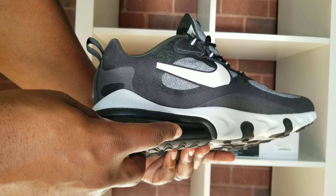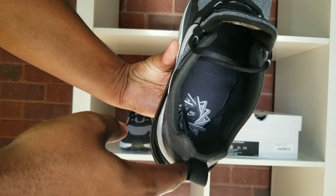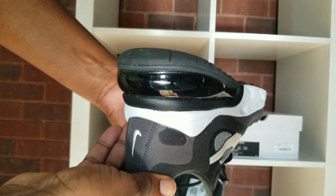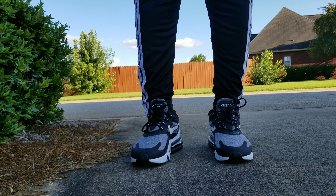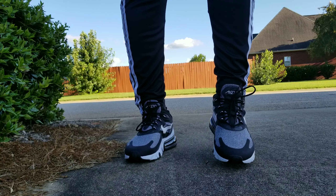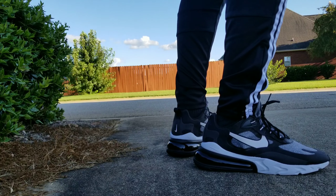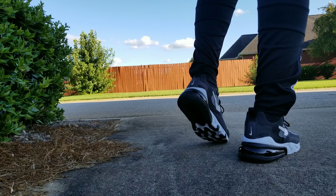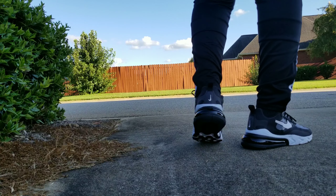Otherwise, great shoe — I think you'll like them and enjoy them. Can you wear them all day? Yeah, I would say so. Does the price match the value? I paid a dollar, so yes. But overall, I would say try them on first and then make good decisions.